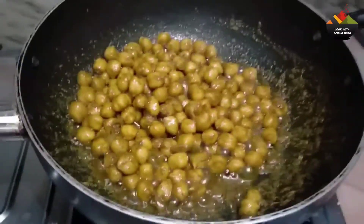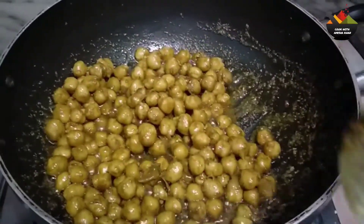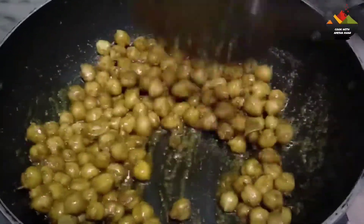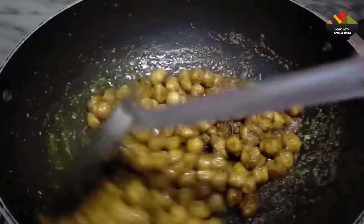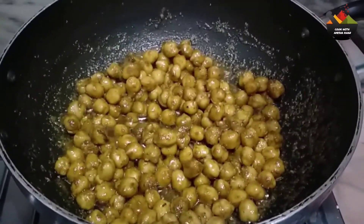It will be very good and you can taste it at this time. If you want a little bit more, you can add it at this time. We have to fry it until the water is finished. Now let's start with the oil.